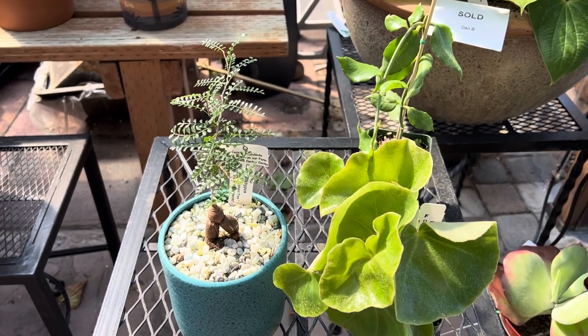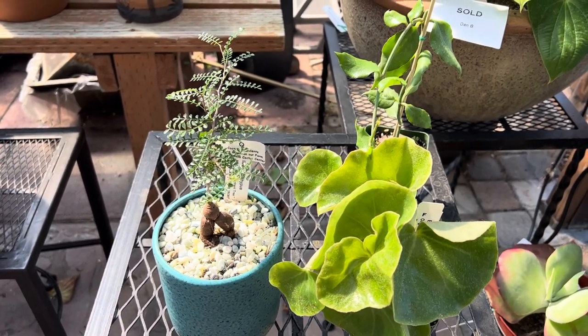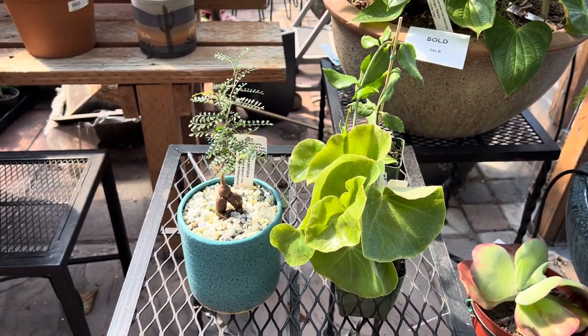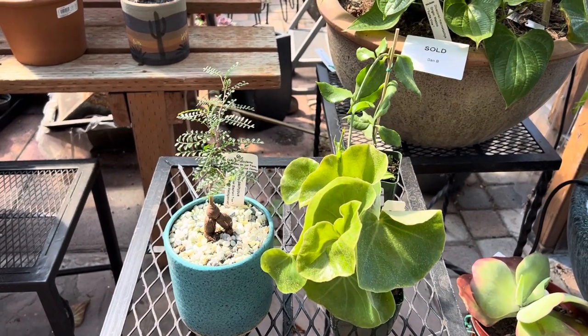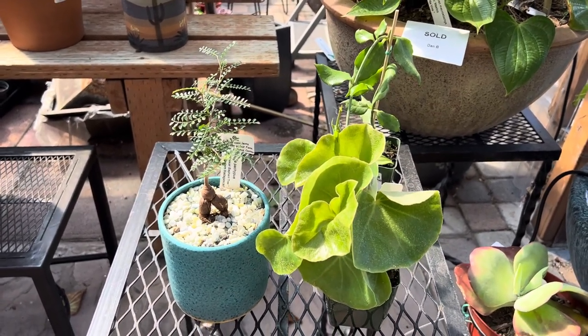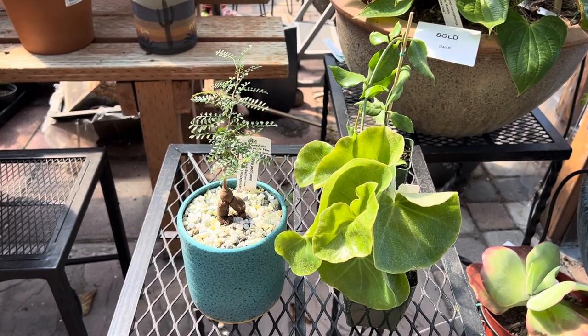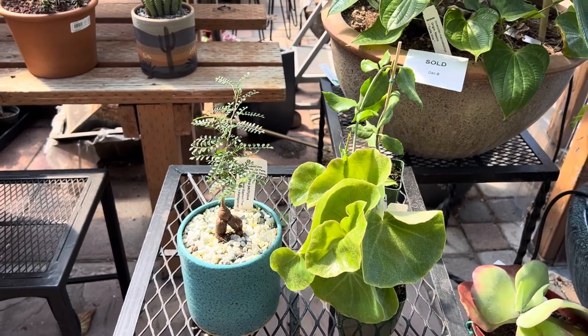I'll put links to videos about indoor succulents in the description below. Hopefully that will help you if you're looking for something that's safe inside with low light and easy to care for. I'll see you next time. Thanks for watching. Bye.